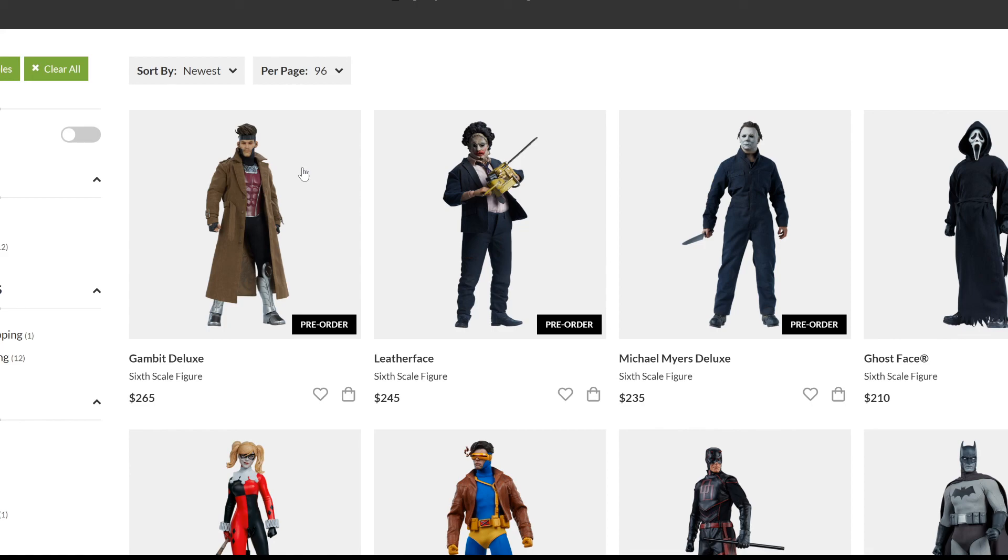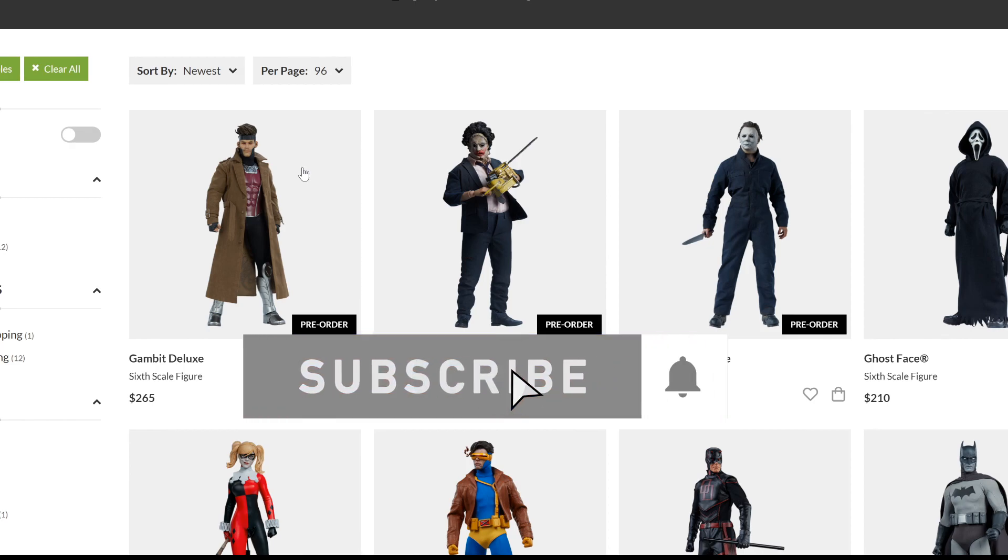Let me know how you feel about it. Do you like this piece? Do you think it's a good representation of Gambit, or do you think Sideshow missed it with this one? Let me know in the comments below. Thanks for watching, my friends. God bless, take care, and I'll talk to you again. Bye-bye.